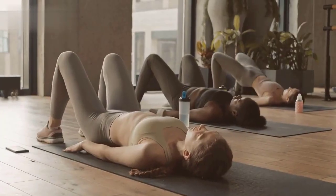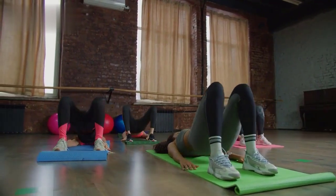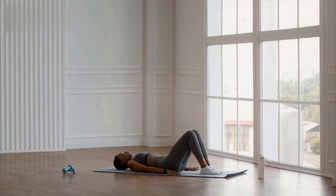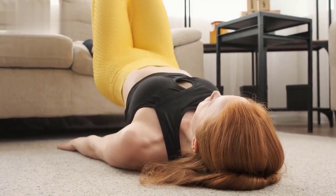Exercise 9: Glute Bridges. Lie on your back with your knees bent and feet flat on the floor. Lift your hips towards the ceiling, squeezing your glutes at the top. Lower your hips back down and repeat for 30 seconds.